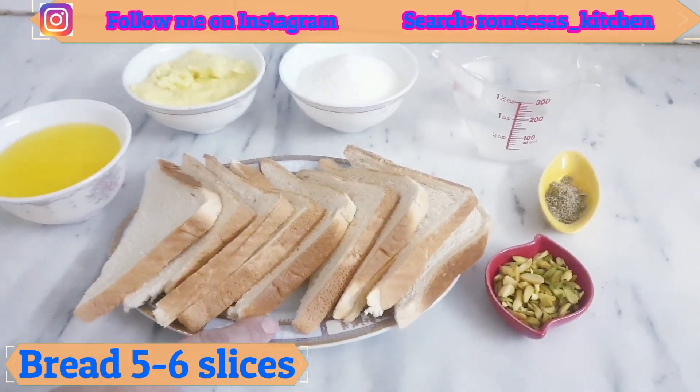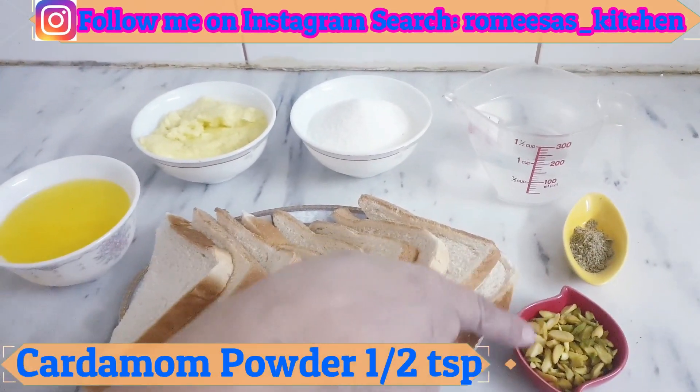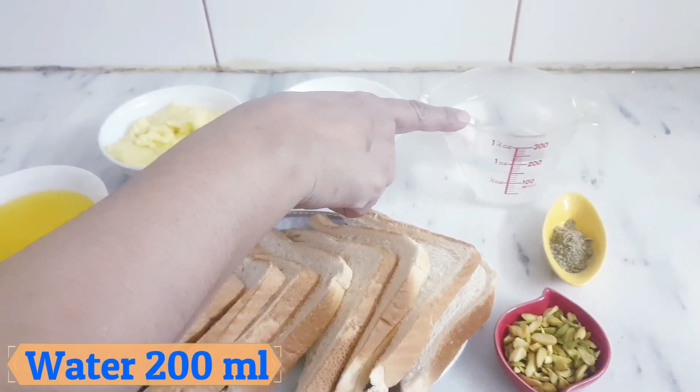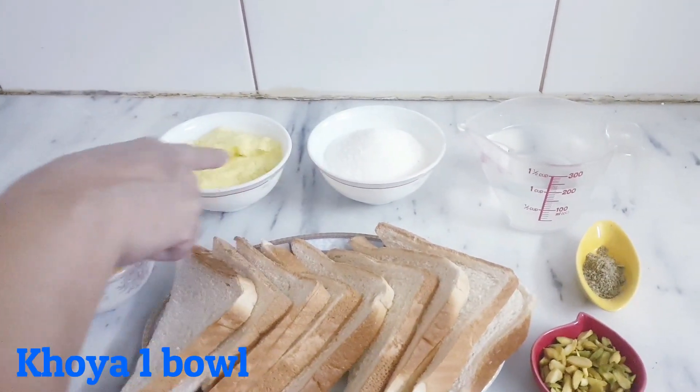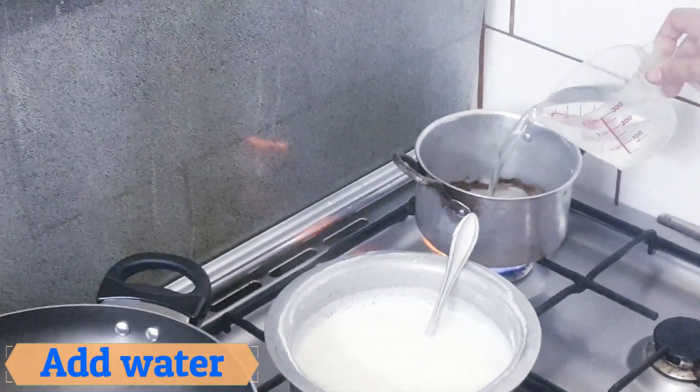Ghee 1 bowl, bread 5-6 slices, sliced pistachios 2 tbsp, cardamom powder 1/2 tsp, water 200 ml, sugar 1 bowl, khoya 1 bowl. Add water.